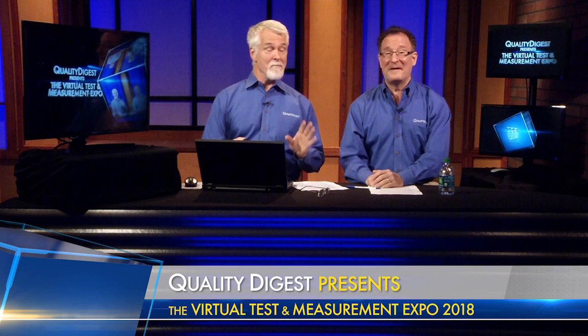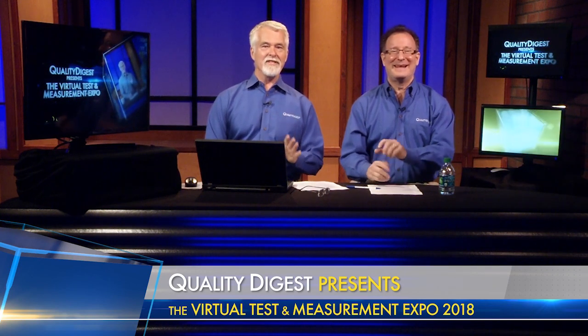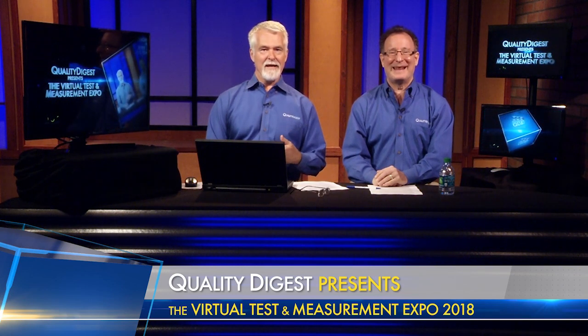When we were at IMTS a couple of weeks ago, we saw a pretty amazing product — amazing in its simplicity — from Faro Technologies called the 8-Axis Quantum Scan Arm. I won't steal the thunder because you're going to watch a demo that we recorded earlier here in the studio in just one second.